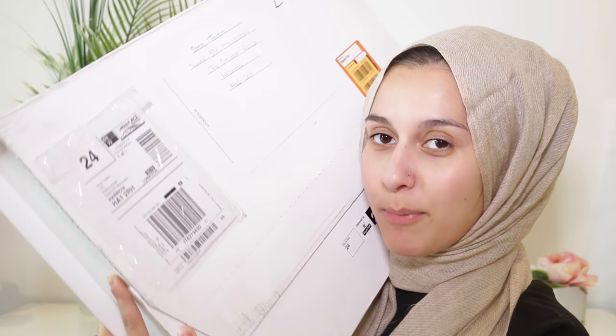Smashbox messaged me and said 'Dina, we really want to send you our new collection of lipsticks,' and then this massive box came through. I put it to the side till I got some time, but then the week after that another package the exact same way came through, so now I have two of these absolutely humongous boxes.